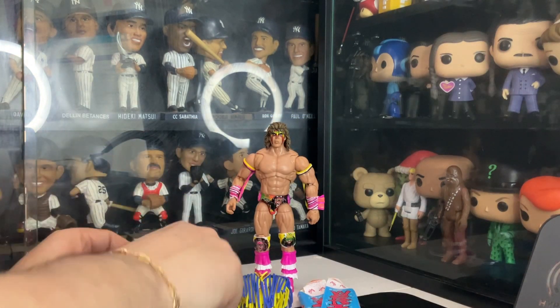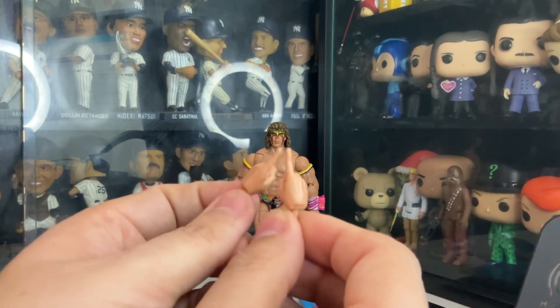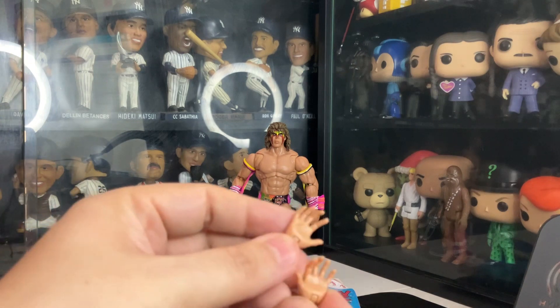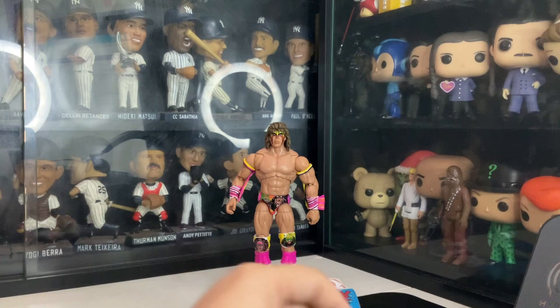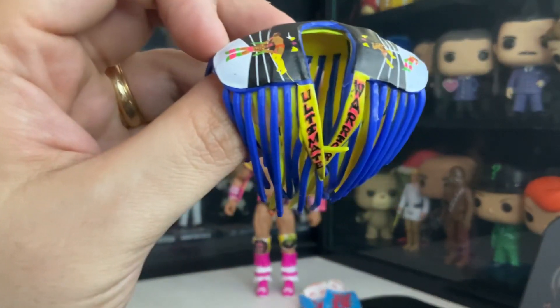He also comes with two pairs of hands. He also comes with grabbing hands when he does the lift to throw you down. He also comes with this accessory too. Pretty cool.